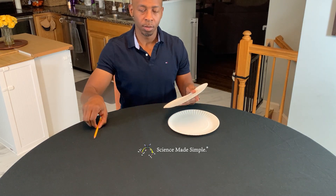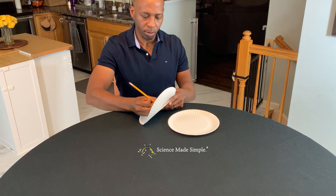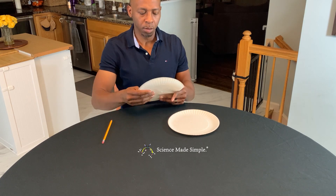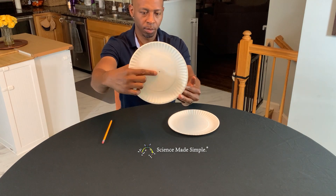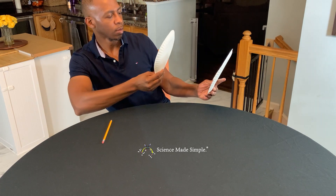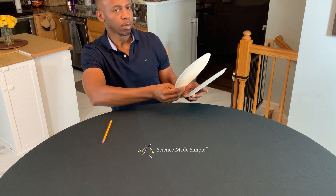For the second method, all you need is two paper plates and a sharpened pencil. Using the pencil, poke a hole in the center of one of the paper plates. To view the solar eclipse, stand with the Sun behind you and hold the plate with the hole between your eyes and the plate without the hole. You should be able to see a representation of the solar eclipse on the plate without the hole — very simple.